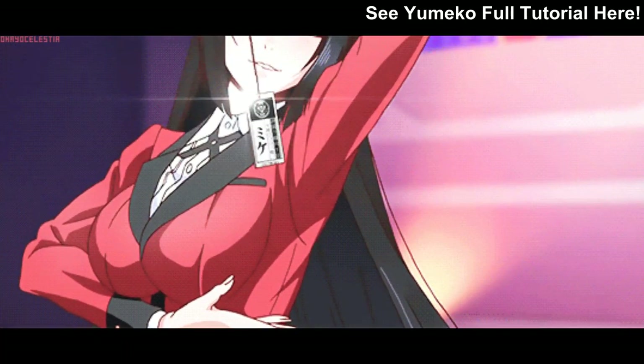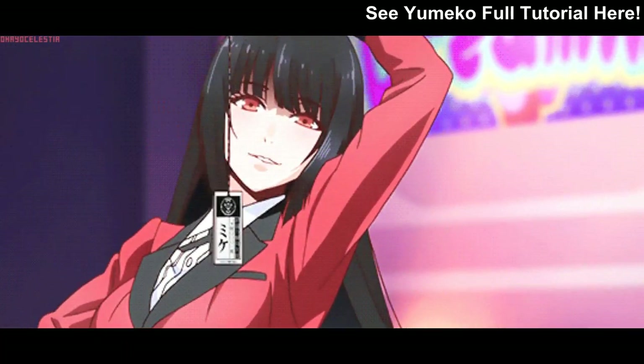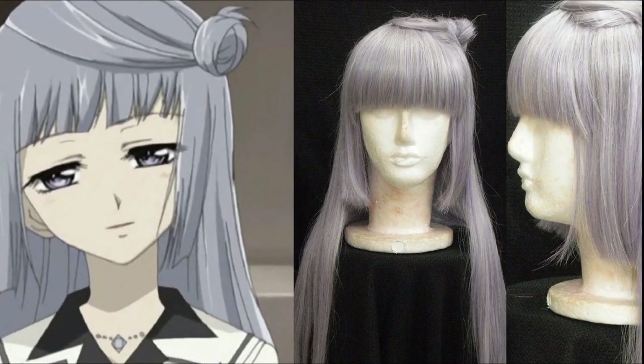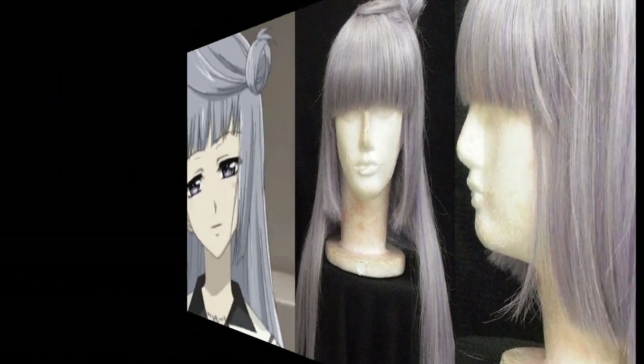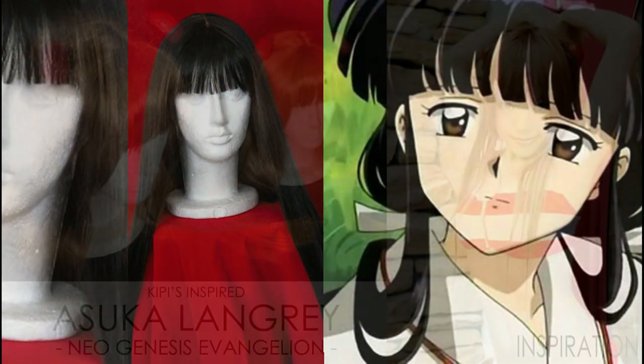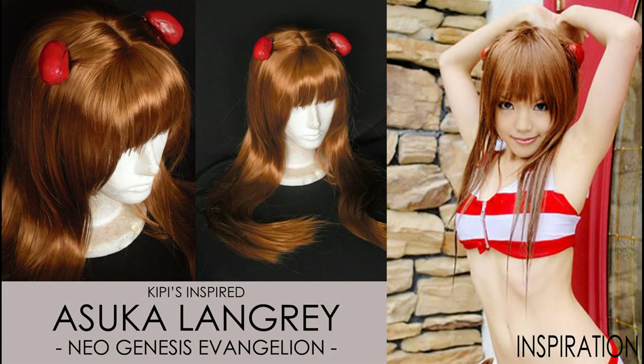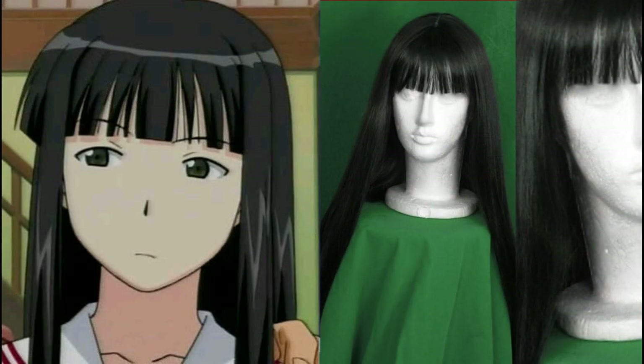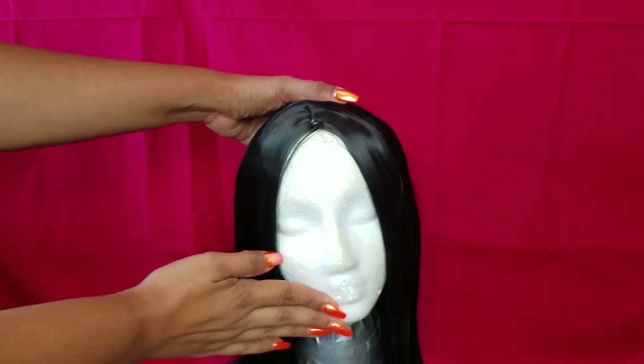This cut involves bangs and then another layer next to the cheek. Many other characters have the same haircut, like Maria Curenay from Vampire Night. With the same technique, you can learn how to do other characters that also have blunt cut bangs. Do you recognize any of these characters? Have you cosplayed them? Anyways, let's go back to the tutorial.